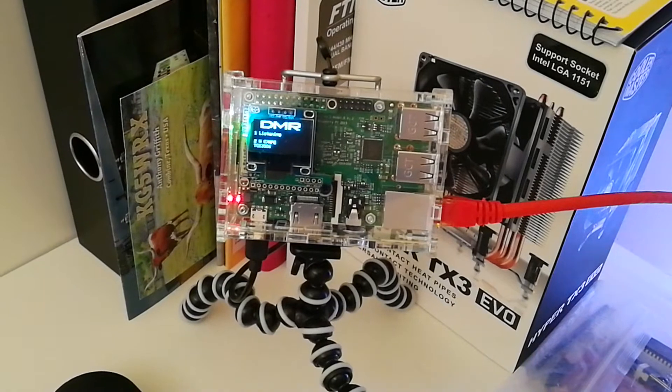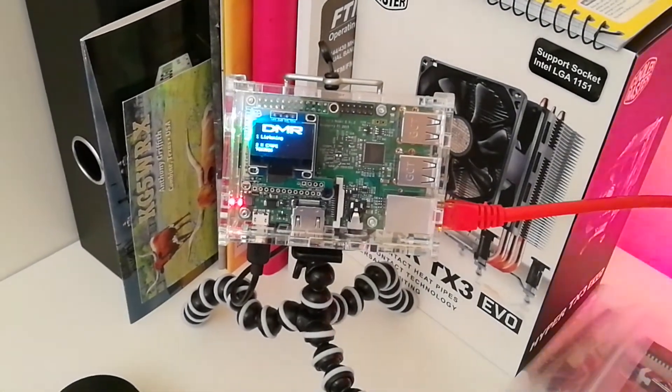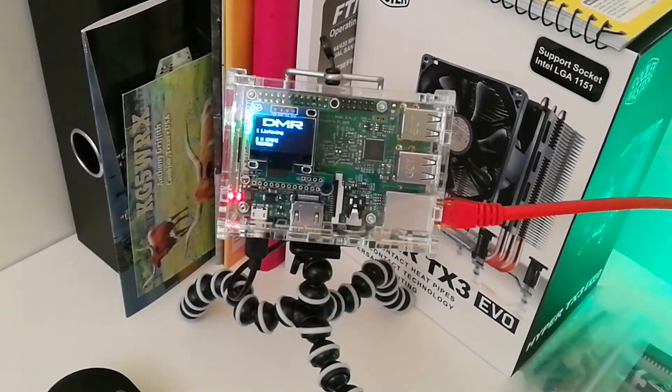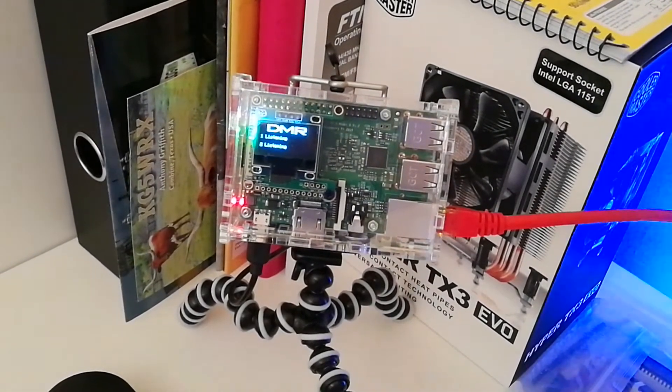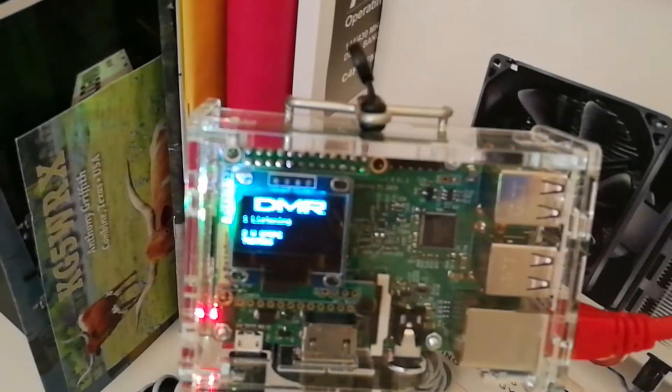It's obviously like having a repeater in your front room, or in your shack. You know, you don't need to get into a repeater for D-Star, Fusion, DMR, or P25 — I think it does something else as well. So you just don't need it. And as you can see there, it's saying that it's listening.